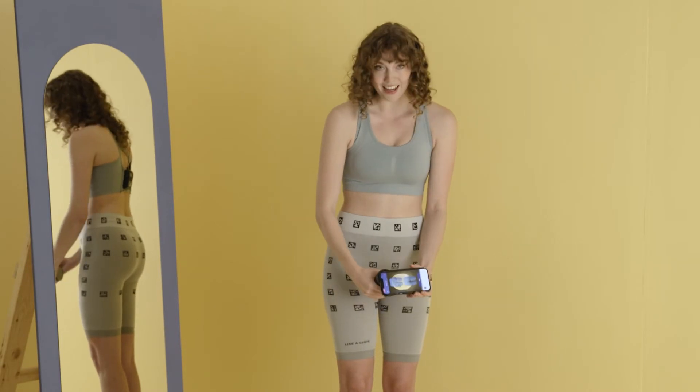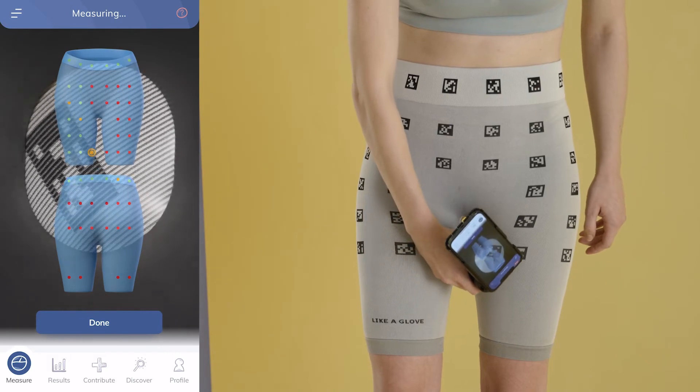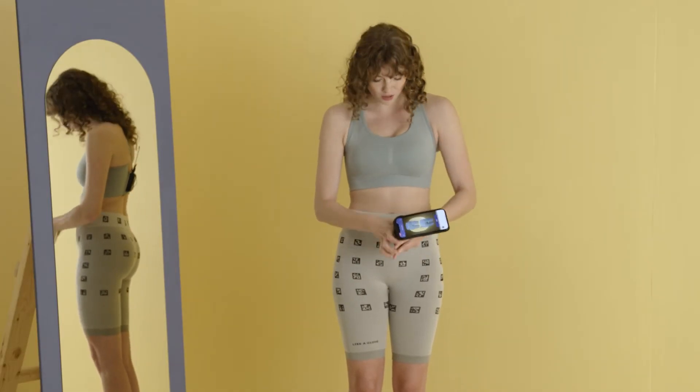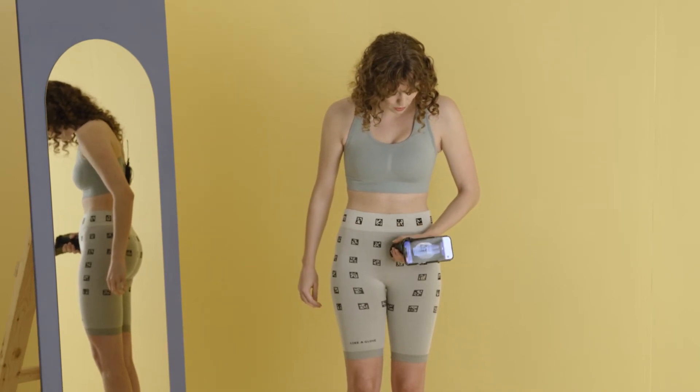Now don't forget the inner thigh square. Now we're going to measure the left front squares — switch grip and continue, making sure that you pass over every square twice.